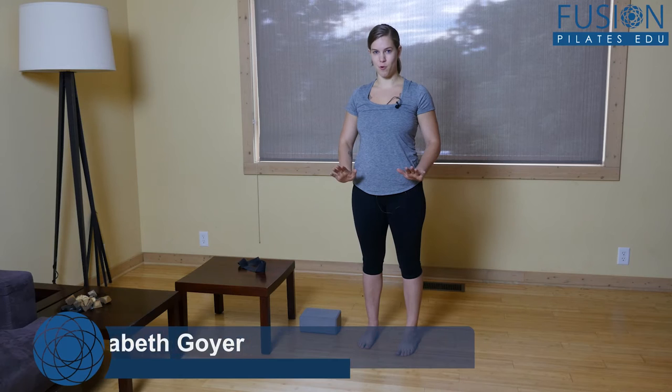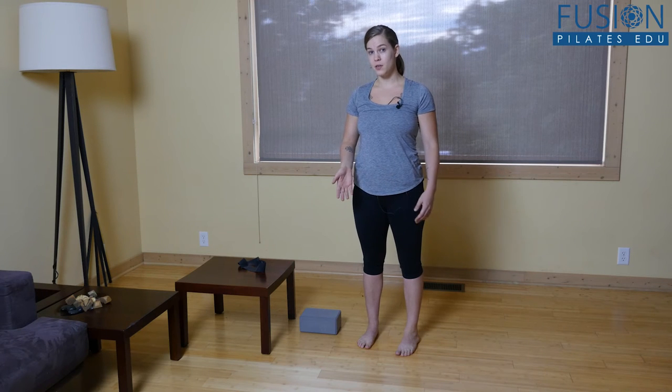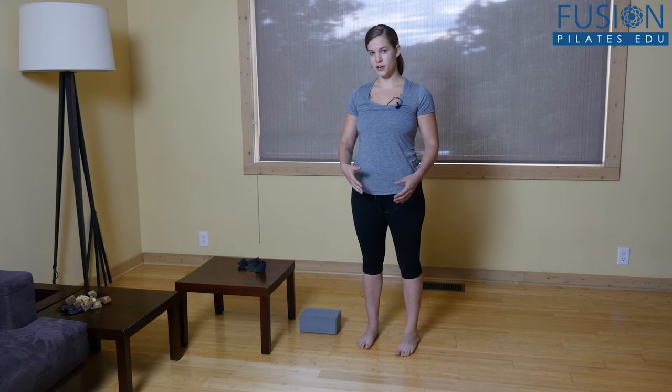As a Pilates student, I've noticed that when I get on the reformer, my two ankles don't move evenly, and sometimes that's kind of frustrating for me, and I know it also affects how I'm walking. So I actually learned a great trick from my PT about increasing dorsiflexion by slightly repositioning the talus bone, and I'm going to show you all how to do that today.